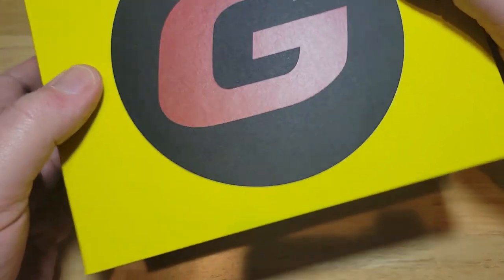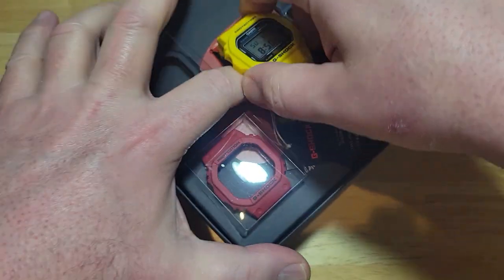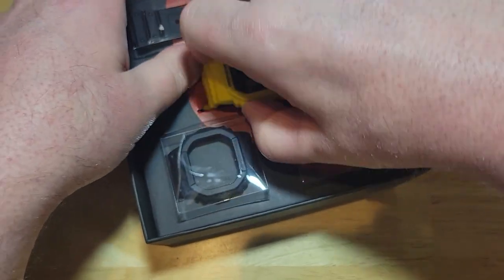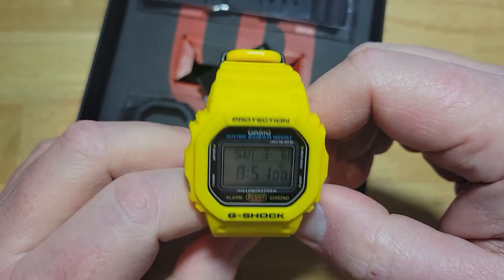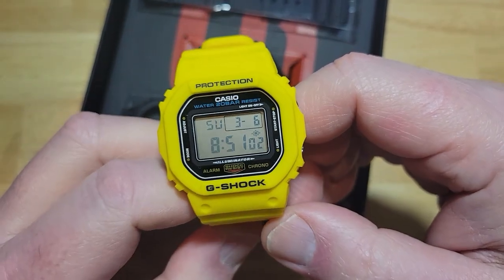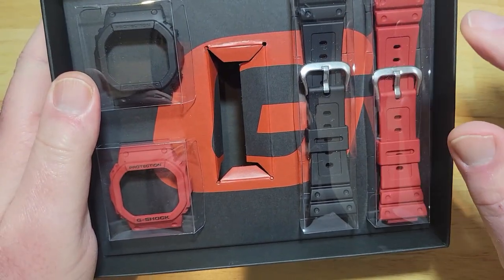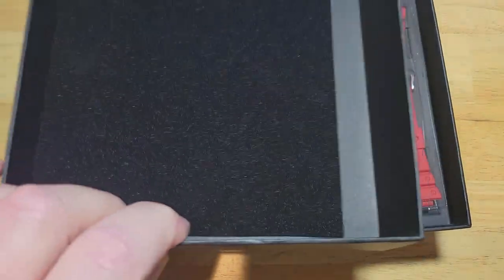So here we go — open it up. And here is the watch. Let me take this out rather gently. There we go. So there's your first look at the watch. Pretty cool. And of course you get the black bezel and the red bezel along with a black strap and a red strap. So there you go. Let's put all this stuff back — actually, let's just get it out of the way.